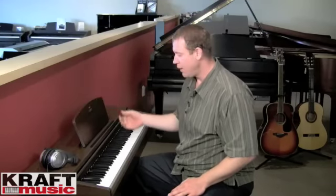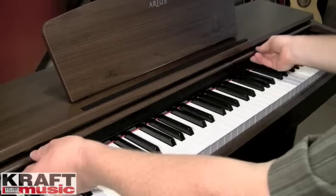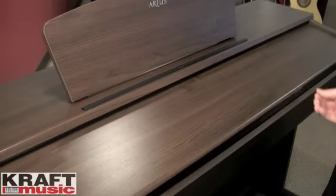On the Yamaha Arius YDP-140, you're going to find this music rest to hold your books up while you're playing. Additionally, you're going to find a sliding key cover. This key cover is going to keep dust and debris from getting on your keys.